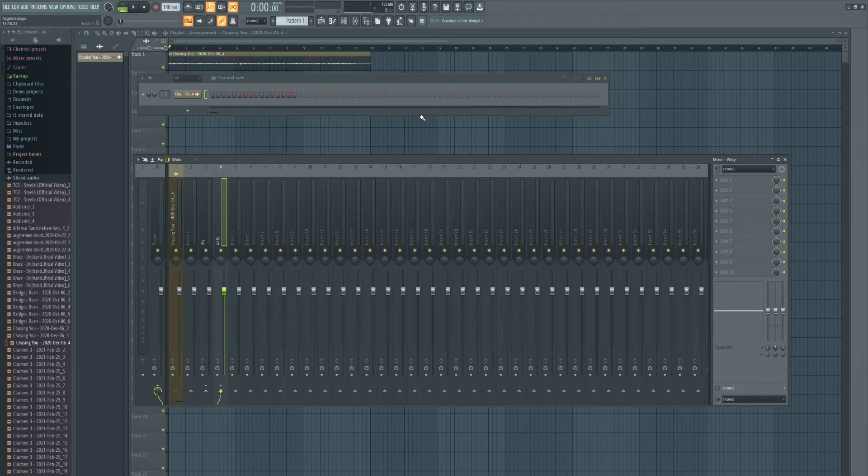So what you're gonna be hearing now is the vocal routed to two mixer tracks. This is where we're gonna start doing our thing — I'm gonna open up the Solid Bus Compressor.